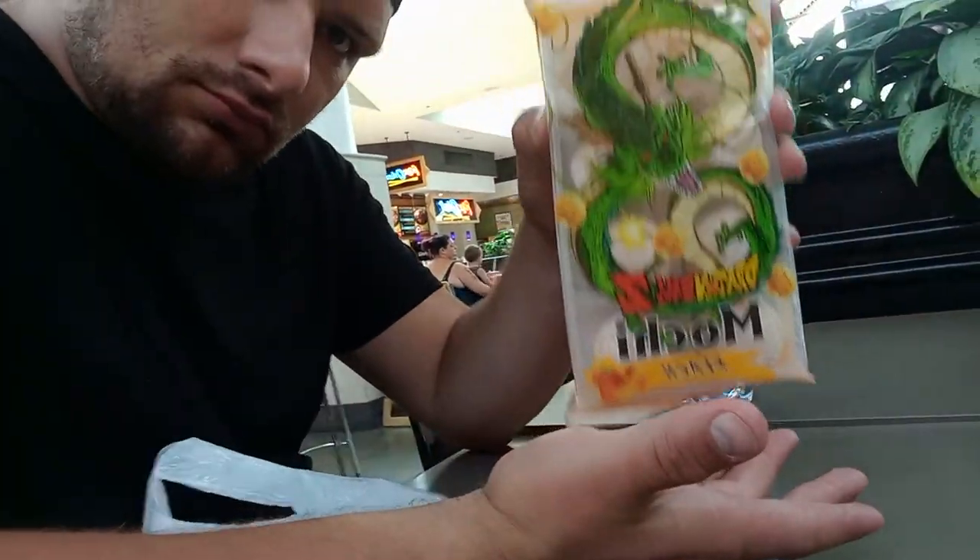Right now we're about to try some Dragon Balls. We got the Mochi, and I got myself some Senso Beans because my legs are hurting right now. So we're just gonna trade things — he's trying the Senso Beans, I'm trying at least one Mochi. Call it a day.